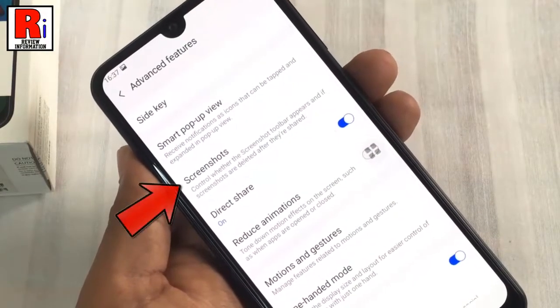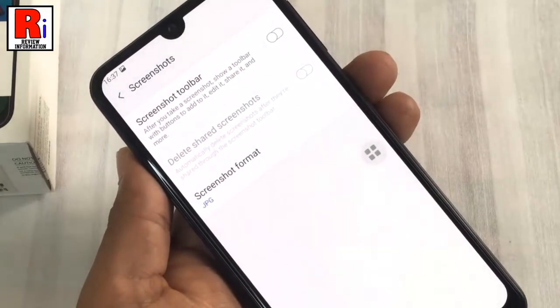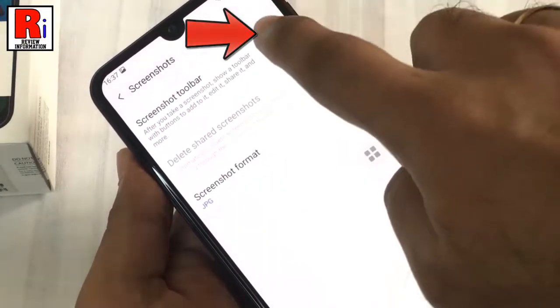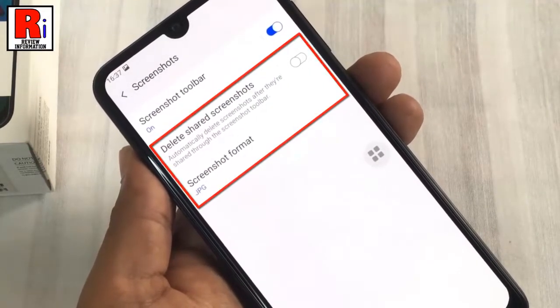Now find the option Screenshots and tap on it. If the screenshot toolbar is disabled, you need to enable it. From here you can also change the screenshot settings if you want.